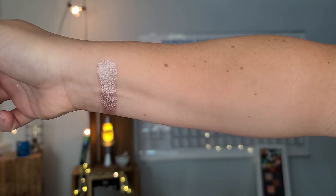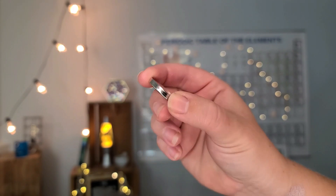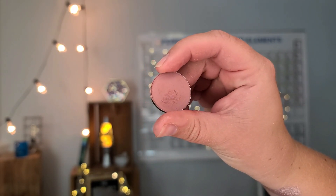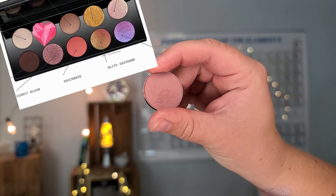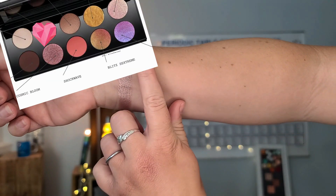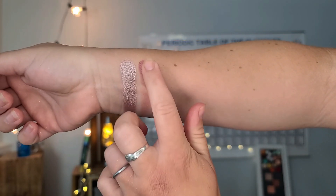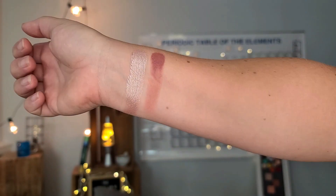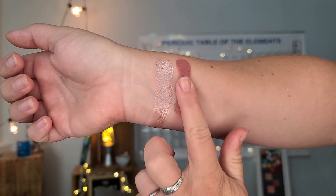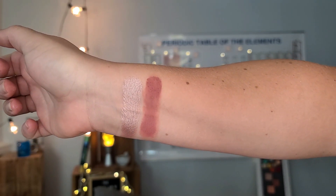It was really shimmery. The second shade is Faithful — this is going to dupe the shade Secret Eden. Right now I only have six of the shades in the Pat McGrath palette named out. This is just a really good solid workhorse. It's a dusty mauve and I thought it was really beautiful. I do have to build up this shade to get it to work properly, but it's very, very pretty.